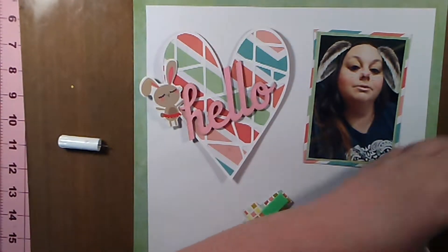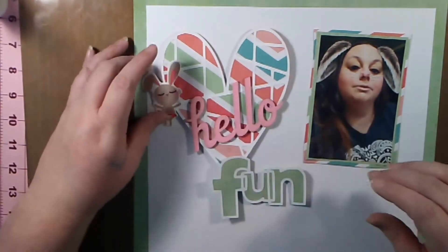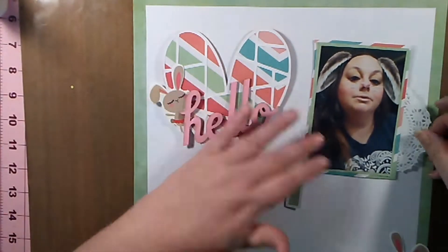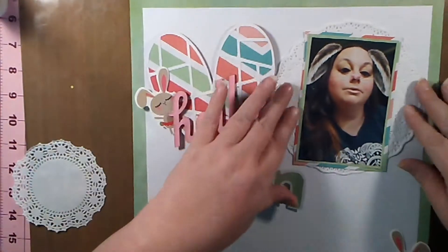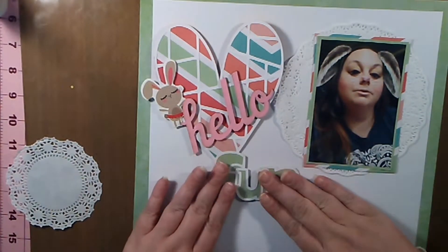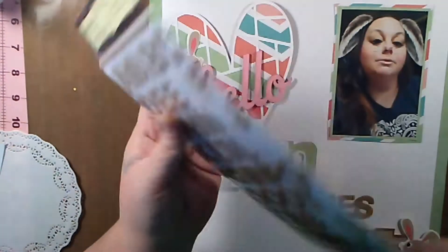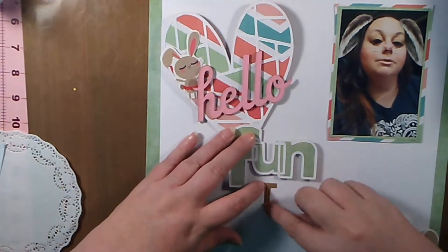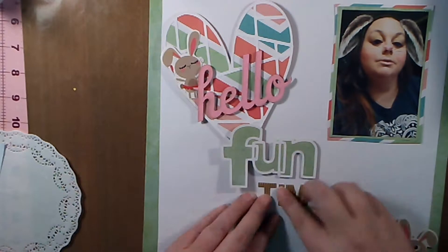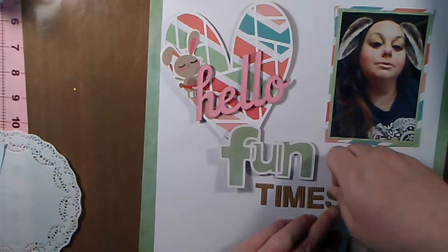Instead of 'hello' being an element on its own, I decided to fit it into the title so it reads 'hello fun times.' I have the alphas I'll use for the word 'times.' I considered putting doilies behind the picture but felt it was adding a little too much up there. The word 'times' letters are by Recollections — they look like corrugated cardboard letters and have really good adhesive on the back.